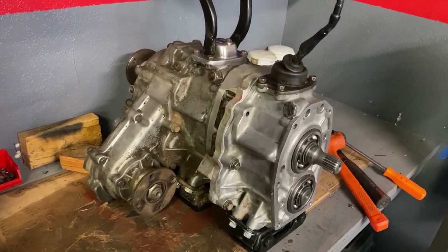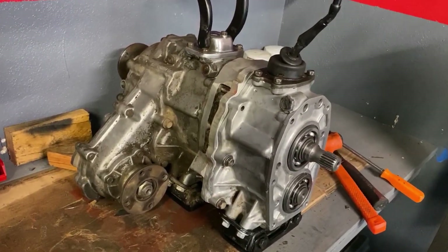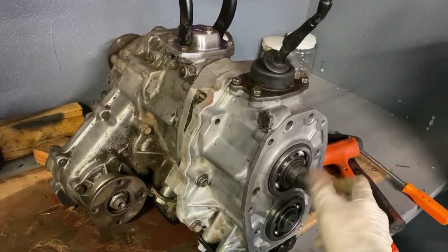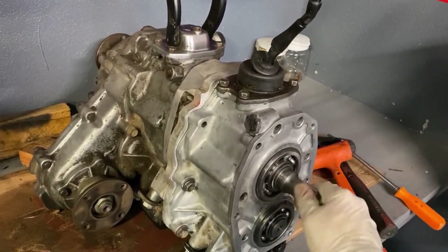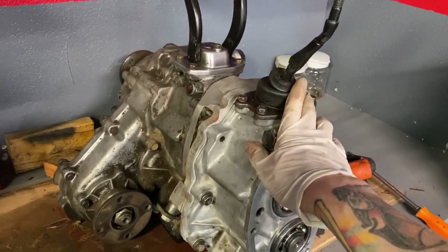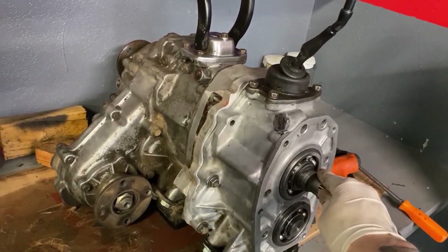As you can see, dual transfer cases give you the ability to crawl at a much lower controlled speed, reduce the chance of breaking parts due to slower approach and less bouncing on terrain, and the option to switch between 15 different gear combinations, not including reverse. Well, I hope that was helpful. Happy wheeling, guys.